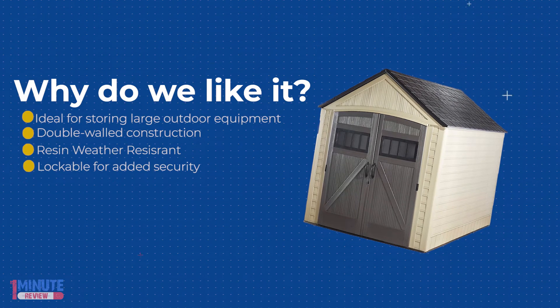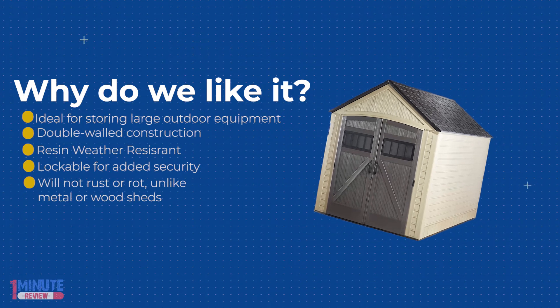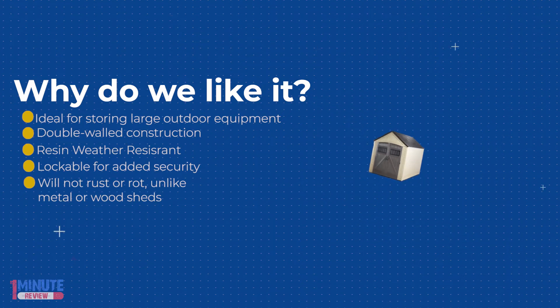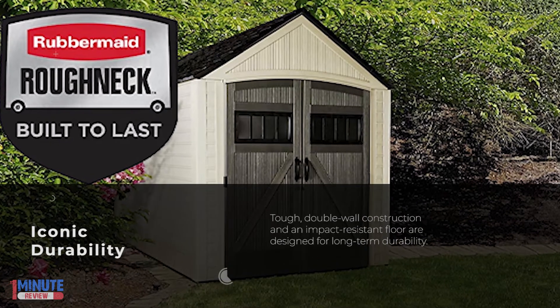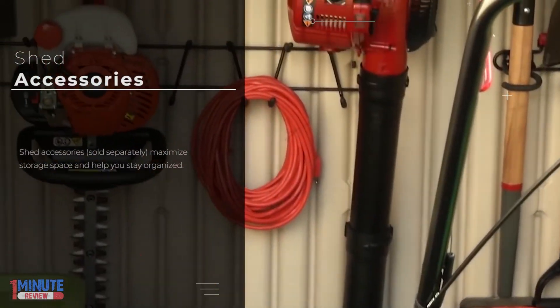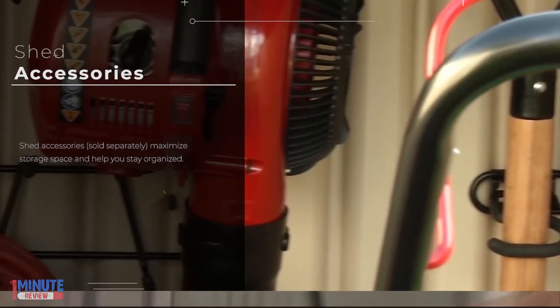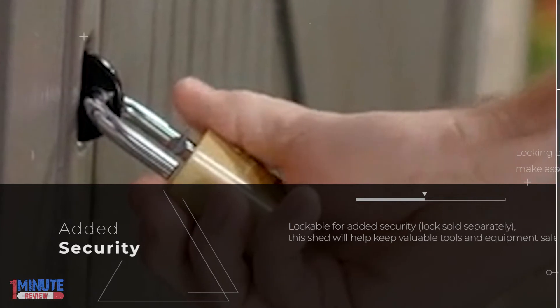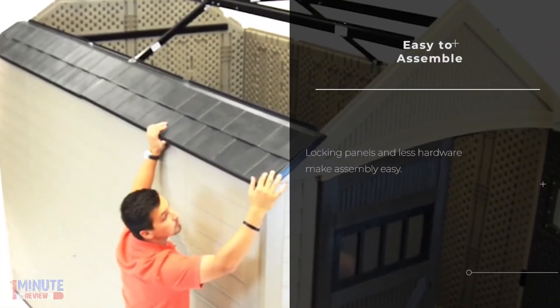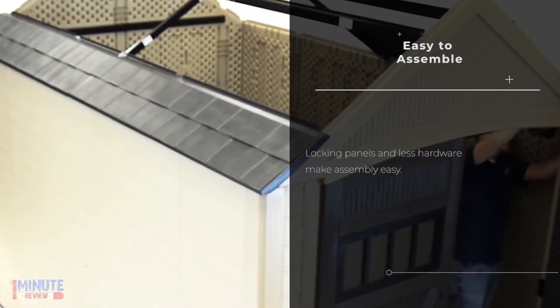they are designed to withstand all weather conditions. Featuring a double wall construction and weather resistant material, these storage sheds keep all of your lawn care essentials, sporting equipment, and gardening tools organized. It is ideal for storing large outdoor equipment and tools. Roughneck's tough double walled construction and an impact resistant floor protects items from inclement weather, moisture, and